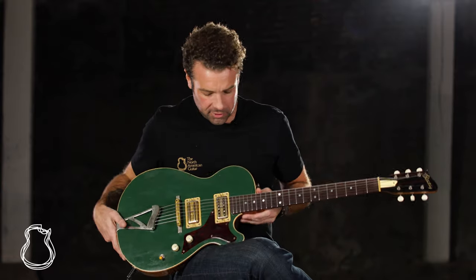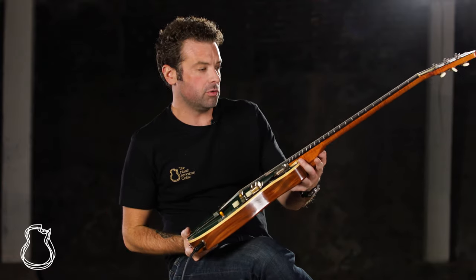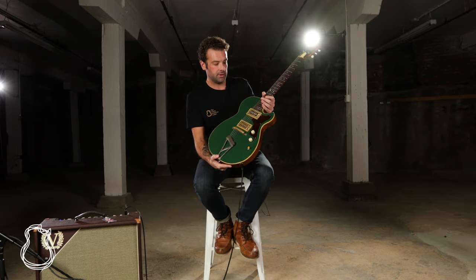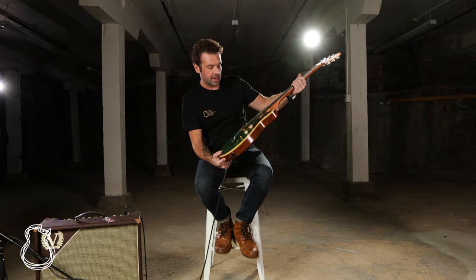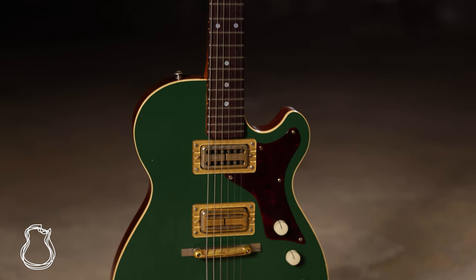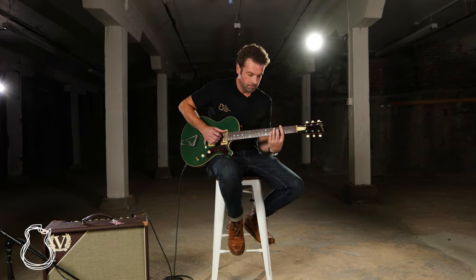What's up folks, it's Joel here at the North American Guitar, and today I get to showcase a very cool unique Bunting Willow. A lot of them come with Dynasonic standard, but this one has got a set of TV Jones — really great for that old-school 50s Gretsch type sound.